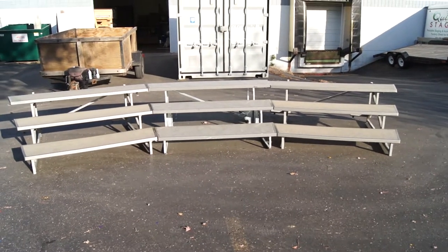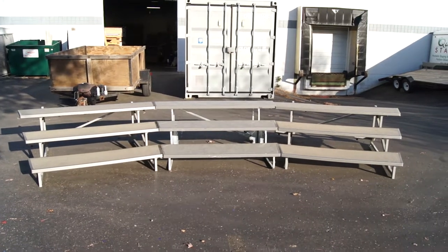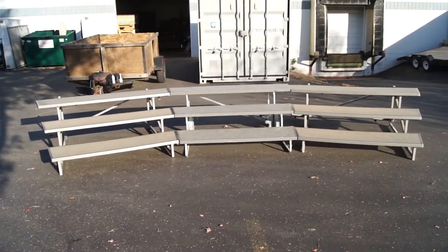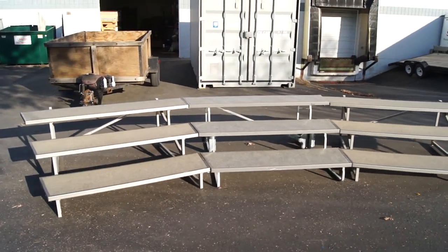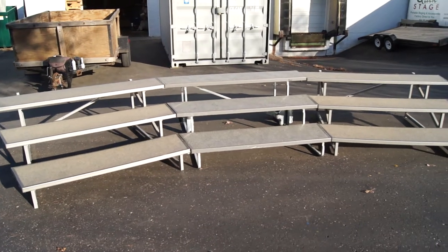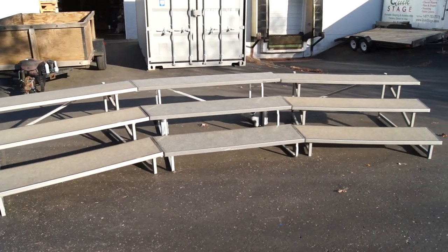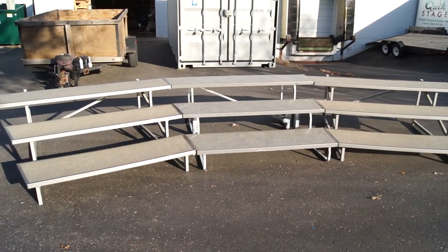What we have here are two tapered choral risers that are actually a fixed model that flip up on wheels, and then there's one of the normal six-foot tapered that folds up with the casters on — the typical ones that we sell. Both are made by Wenger. We've got two of these with the fixed legs, and we've got some pictures here we'll show you.